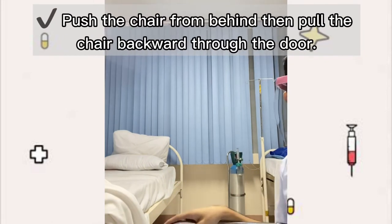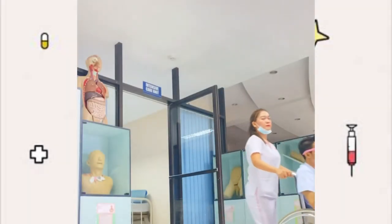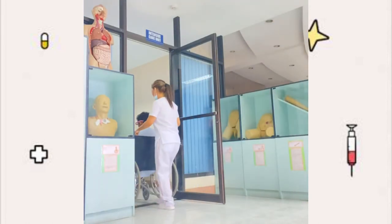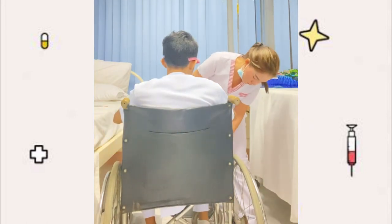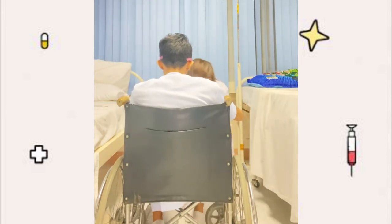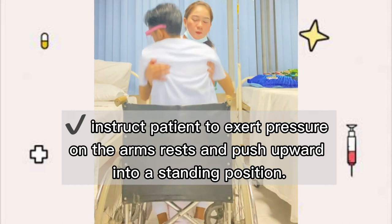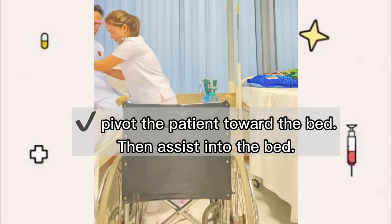Push the chair from behind and pull the chair backward through the door. To assist the patient out of the wheelchair, the first thing you will do is lock the brakes and raise the footrest. Then instruct the patient to exert pressure on the arms and push upward into a standing position. Lastly, pivot the patient toward the bed and assist the patient into the bed.